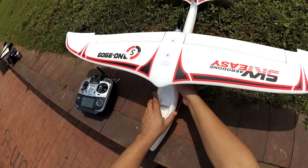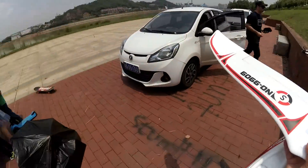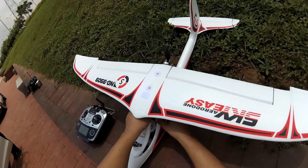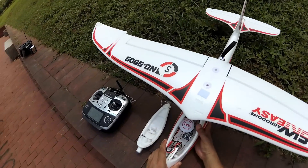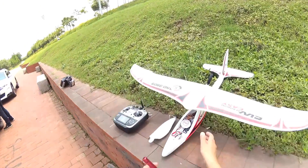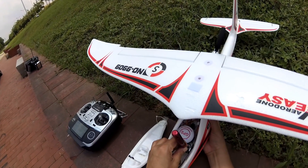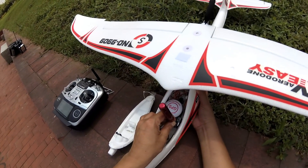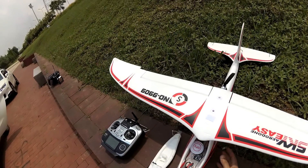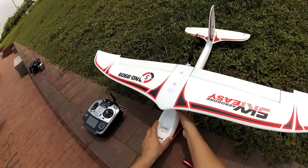Let me set the failsafe throttle a little bit higher. Go to failsafe and put the throttle to about 60% — that should be enough. Failsafe is set. Back to testing — satellites are already locked.